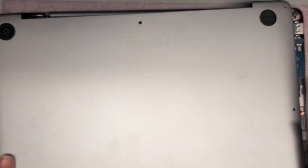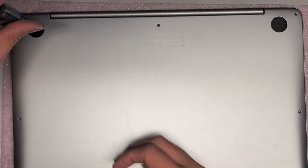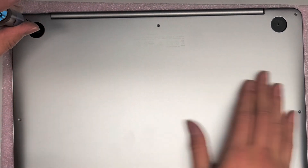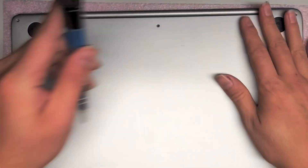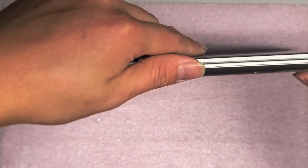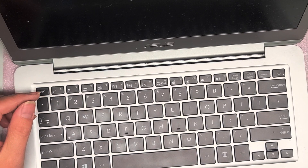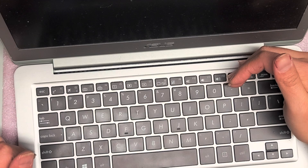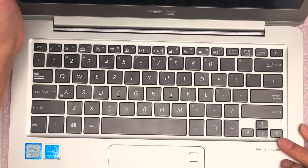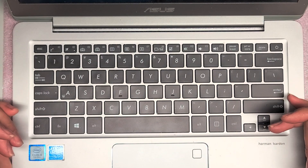We'll put this cover back on and make sure it powers back up. We still need the PH1 to put back these two screws. Make sure you pop the cover in all the way — there are some clips along the back. Before I put the rubber feet back, I'm going to see if it turns on. It is turning on. I do see the little light on the power button, and the screen — there we go, it just took a while. So that should be it. Hopefully this video helped you guys — if it did, please like and subscribe, as it'll help others find these videos. Thank you for watching and I'll see you in the next one.